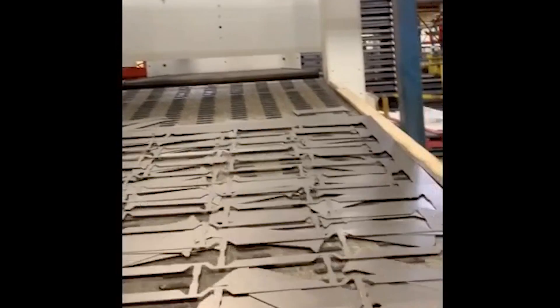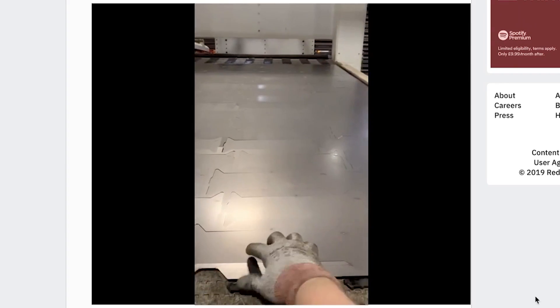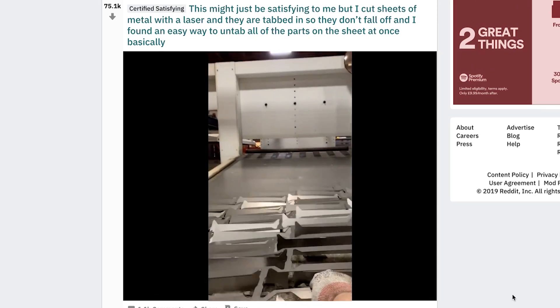This might just be satisfying to me, but I cut the sheets of metal with a laser. Wow. There's no sound on it — I feel like that would have made a really good sound. Look at that. Without sound, I give that an eight.